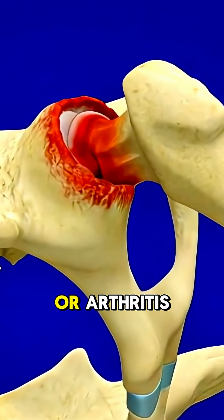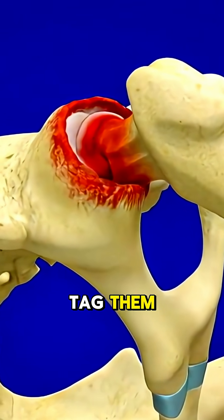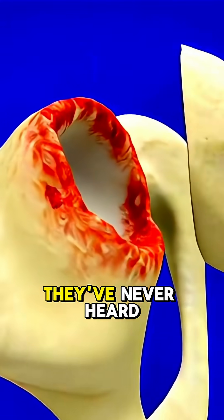Know someone dealing with hip pain or arthritis? Tag them — this could be the game changer they've never heard of.